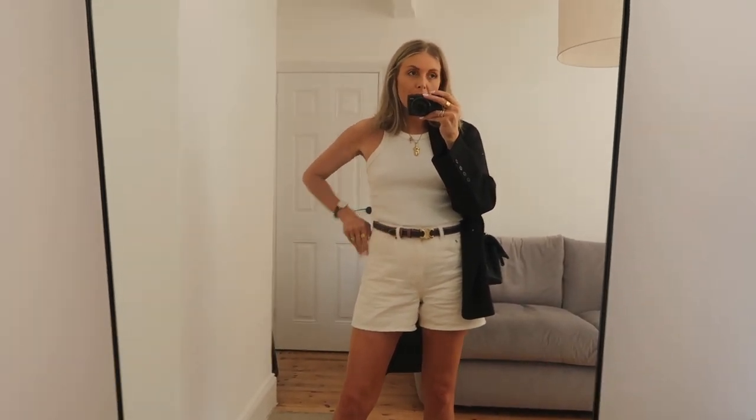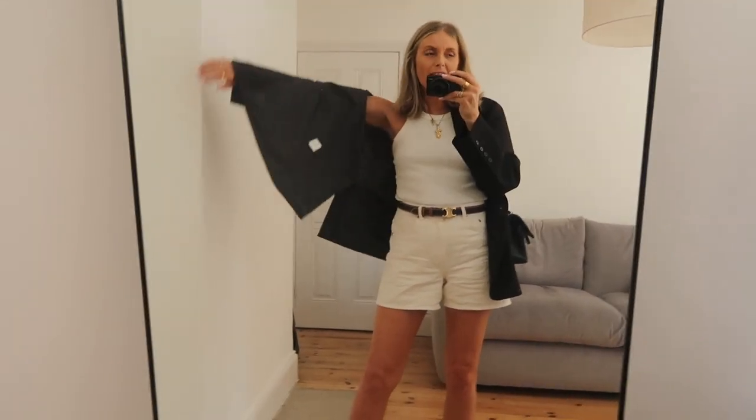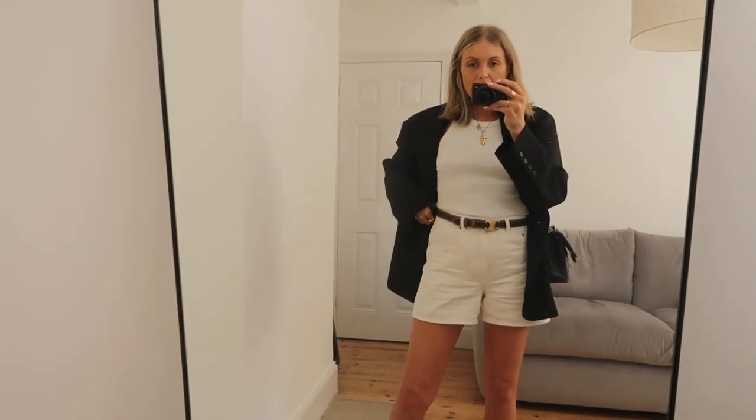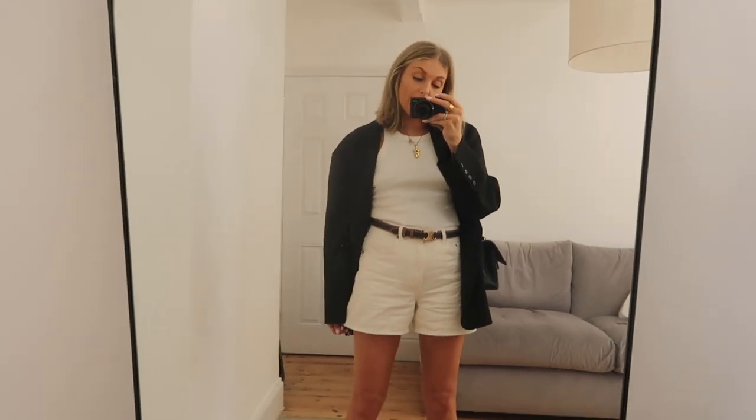I've just got my Arquette shorts on - these are a few years old now. I think you can still get them, I'll link them and if not I'll link an alternative. I love this pair because they are a really nice fit and they're a bit longer so they feel a bit smarter, and they're very like 90s Julia Roberts vibes to me. Then I've just got a razor vest on and some gold jewellery.